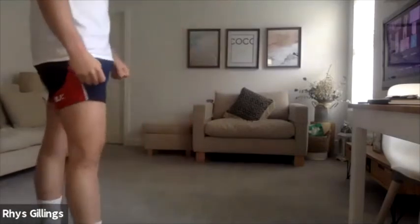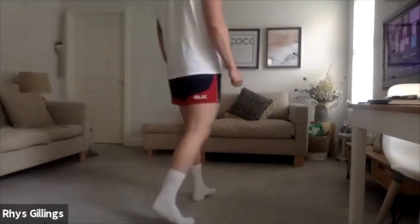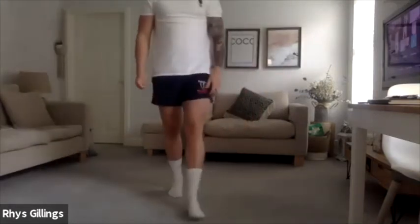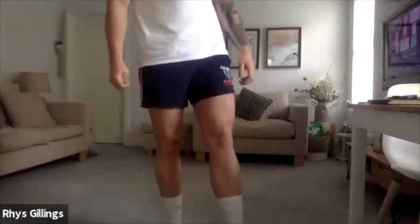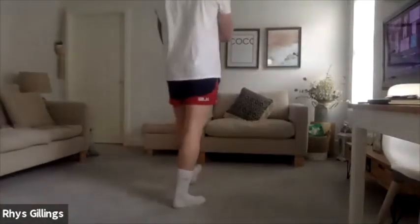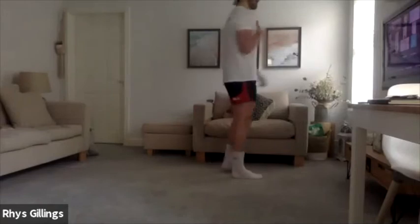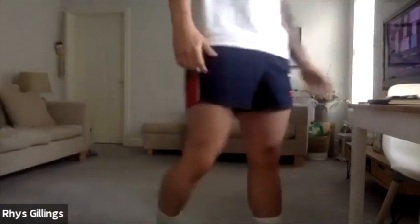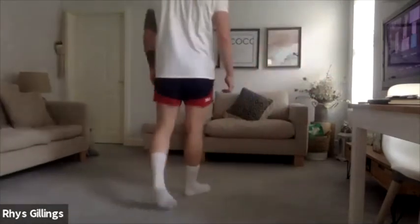Good chaps, well done. Awesome. Nice fellas. And hold that bottom position, hold. 5, 4, 3, 2, 1 — and relax there, well done. Grab yourselves a quick drink of water.